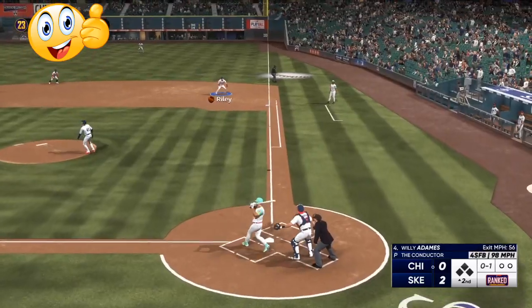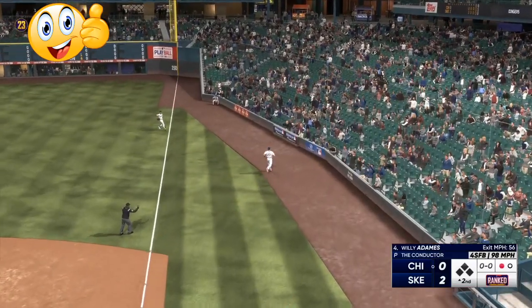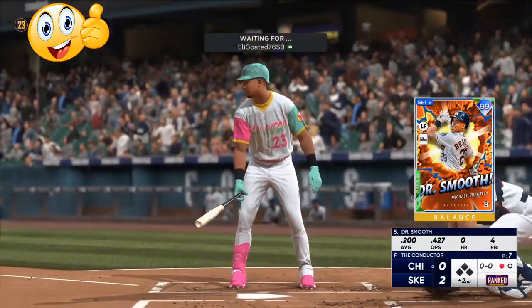Right there he's behind the pitch, so we get the blooper. You don't want to throw the fastball too often, because they will catch on to that.